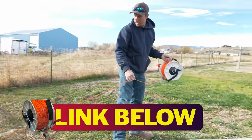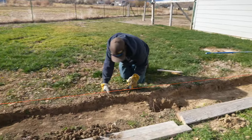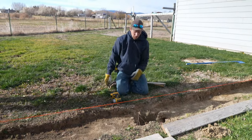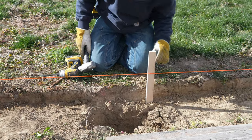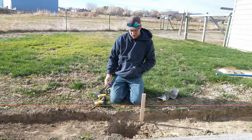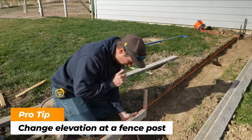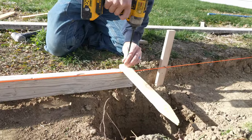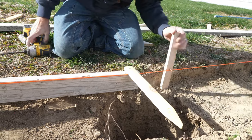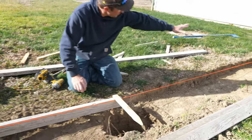Earlier we were talking about elevation changes, and there is one here. When you're going to have an elevation change, try to make it happen at a post as much as possible, so that your concrete and your fence change elevations at the same point. We want our elevation to change at the center of this hole. We put a screw in that stake, and now this is holding our string down so we can go from this point up to our end point.